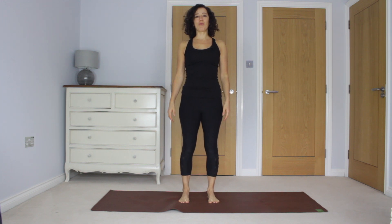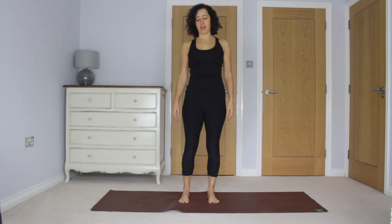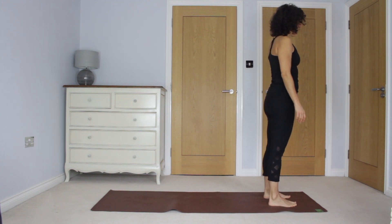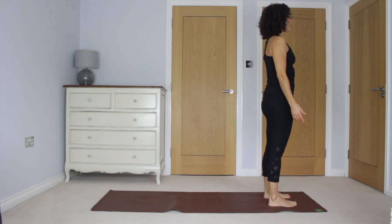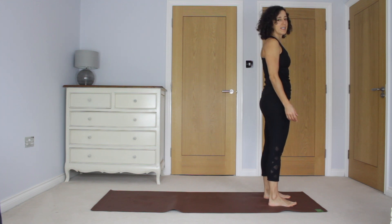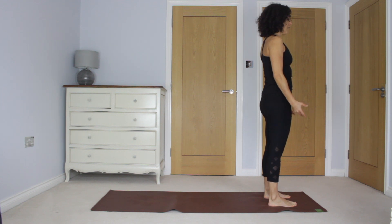Hi and welcome to your morning practice. We're going to be getting the day started with sun salutations to warm you up. So come to the top of your mat, feet hip distance apart, relax the shoulders. This is a short 10 minute practice so find your focus here.